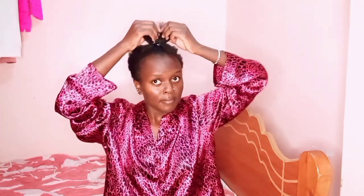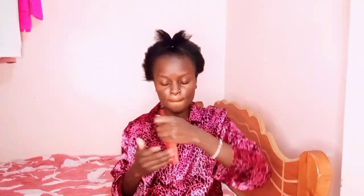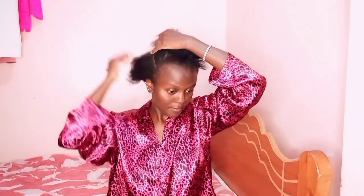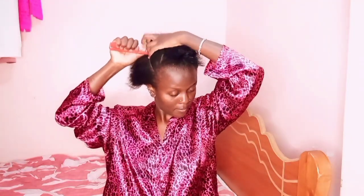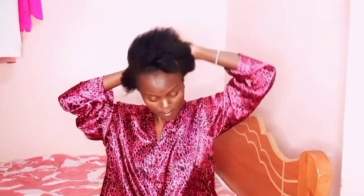I still had to slay the following day. I re-applied gel in the morning before I went to work because I had to look good. When your hair looks good, honestly your confidence shoots up to a hundred percent and you feel good about yourself.